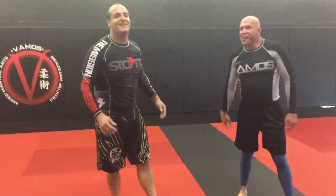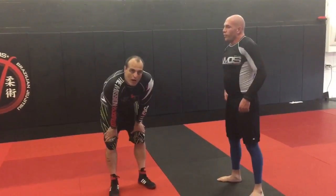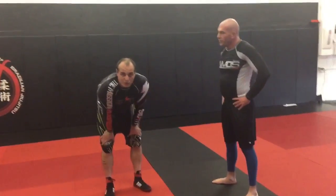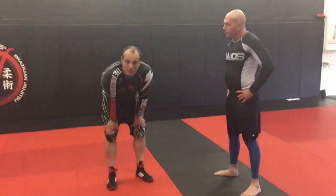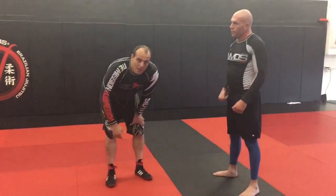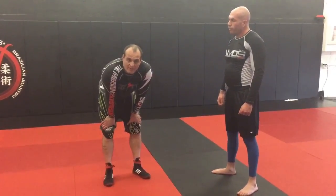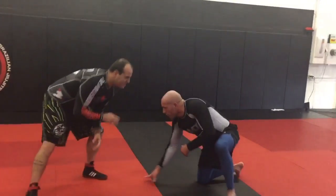We're going to work on how to wrestle a guy who likes to stay on his knee. It can be frustrating, so I'm going to give you two options. One is the Jordan Burroughs approach to blasting somebody's base, and the other is a bit more trickery to get him where I want. If he's on one knee, his base is really low.